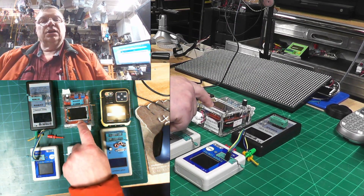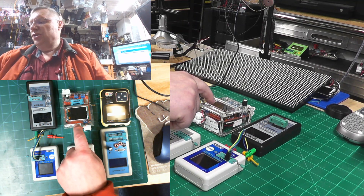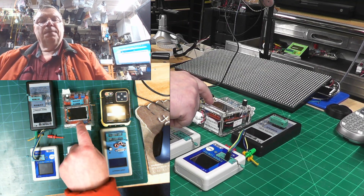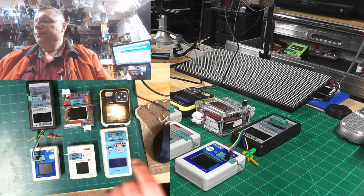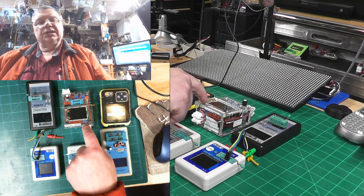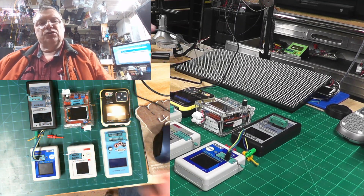This one here has a feature where it generates frequencies and you can adjust what frequency you want to run. It also reads frequencies. I have two of these, and sometimes when I want to make sure I'm doing it right or just want to generate something quickly, I do have a real generator as well.